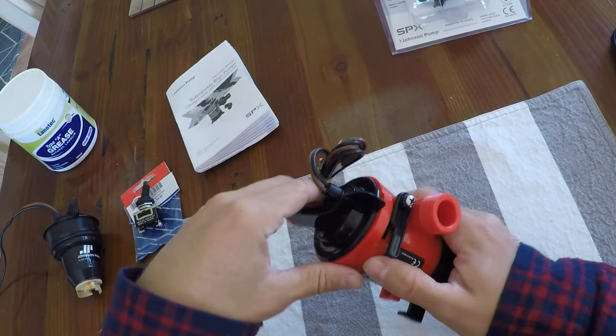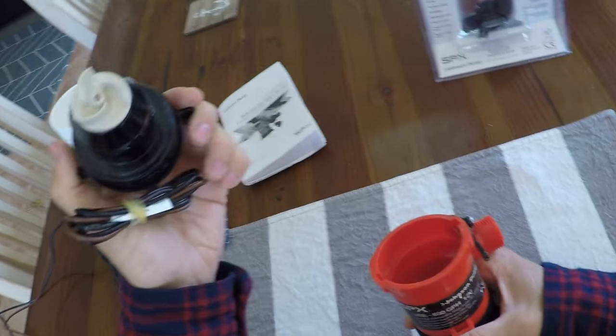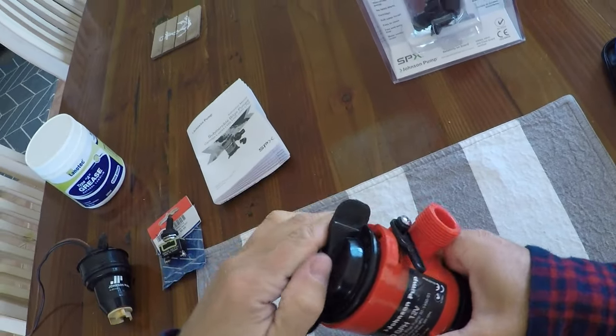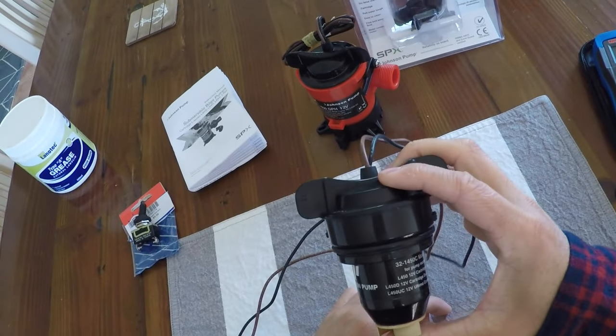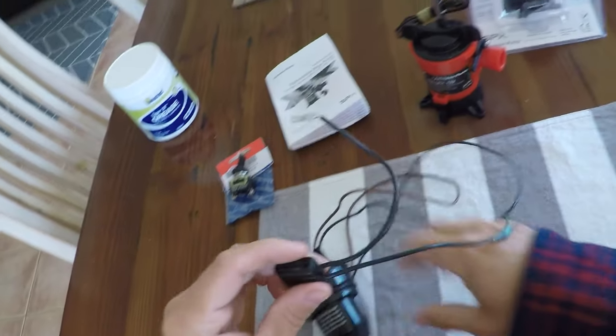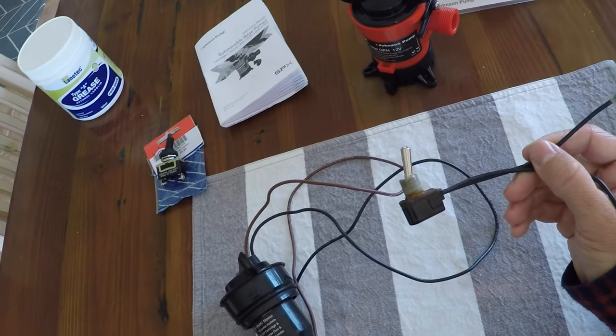All I had to do to take it out is flick this little tab on the side and spin it, and then I've got the motor. This one here is a brand new one, and I've got my old one right here. I also have the switch that I was using to flick it on and off.